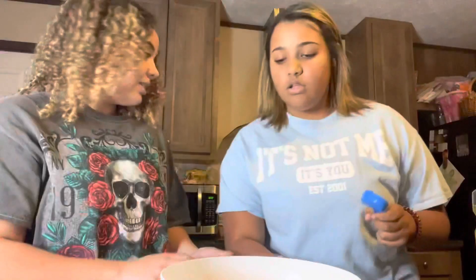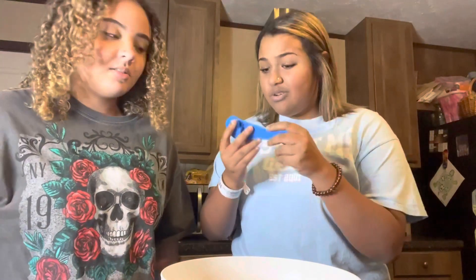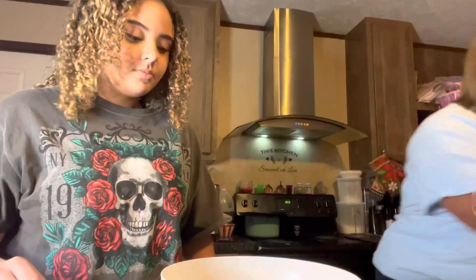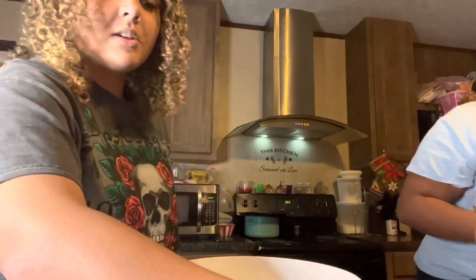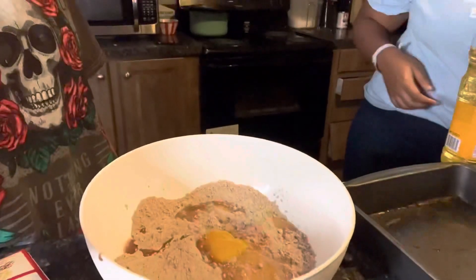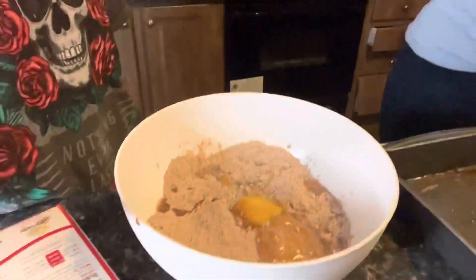We need three tablespoons of water. This is one whole tablespoon right here — we need three of them. There's one, two, and three tablespoons of water. Did you pour the vegetable oil in yet? Not yet.